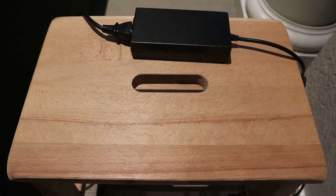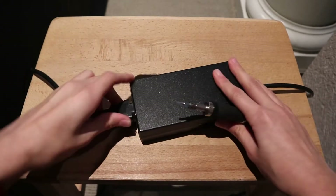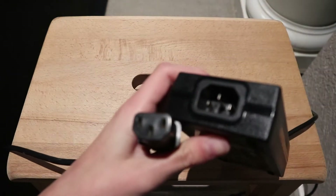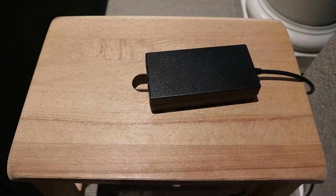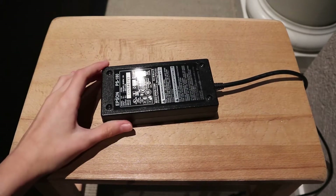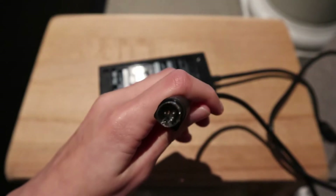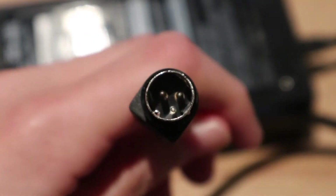But we'll go back to this power supply. So let's disconnect the mains input. It's one of these connectors, which looks like this. I've seen this connector before on some laptop power adapters and desktop computers. The output connector looks like this — it's got like three pins in it. Never seen that.